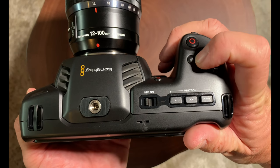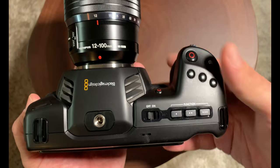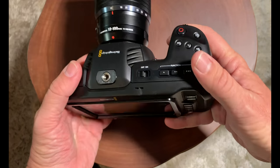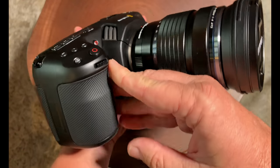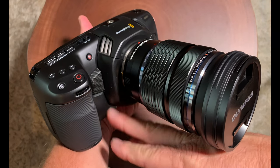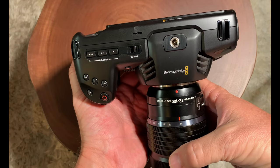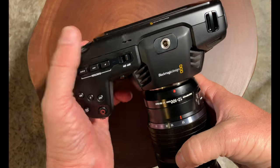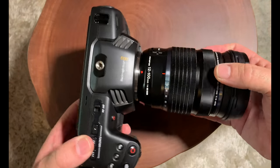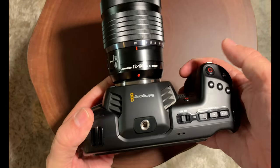Let's talk about the button layout on the top of the camera. You have ISO, shutter, and white balance all within quick reach. You can also access them on the rear touchscreen, but these are for quick shooting. You also have two record buttons on the front — one on the body and one on the end of the handle. Everything is really simple and laid out very well. It's a very nice camera — it feels very good in the hand and it's really lightweight with that carbon fiber body.